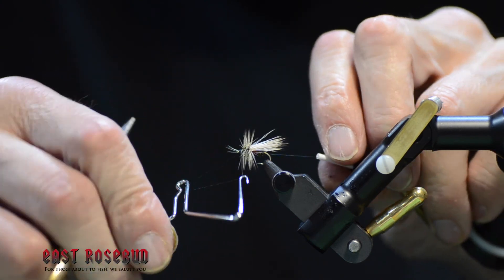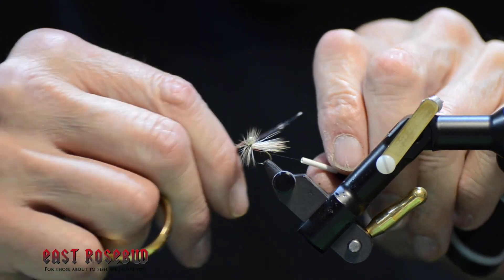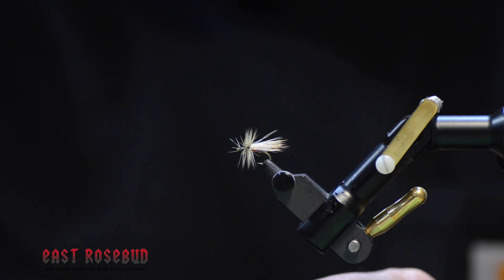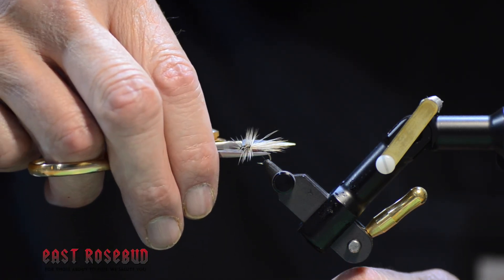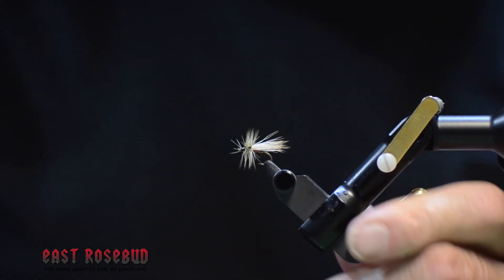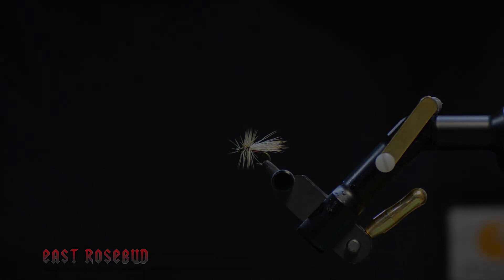So if you're a fan of the Royal Wulff and like to fish it during mayfly hatches, think about the Wright's Royal for caddisfly hatches. It has a proven track record, it's easy to tie, and doesn't use any exotic materials. Thanks for joining in — we'll see you next time.